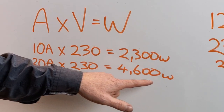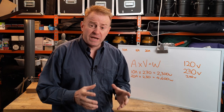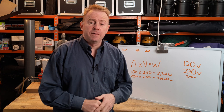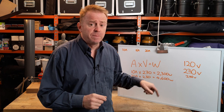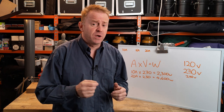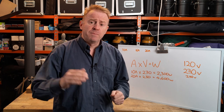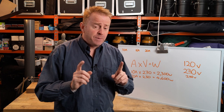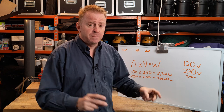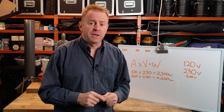This figure is theoretically the most we can run off the circuit, but in reality don't push your luck. There's always the unknown — there could be another room in the house on the same circuit with things plugged in that you don't know about. Also, your voltage isn't constant; it might go up and down. If it goes down, your amperage will go up, and if you're close to your limit, you'll trip the breakers. So always give yourself a bit of leeway.